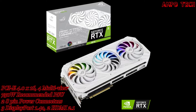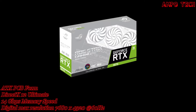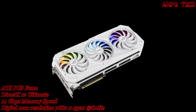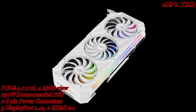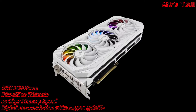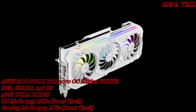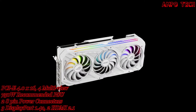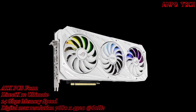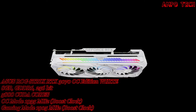Introducing the ASUS ROG Strix RTX 3070 OC Edition 8GB White Version Graphics Card. Take a look at this limited edition ROG Strix GeForce RTX 3070, which features a completely white colorway on top of all the generational improvements to the ROG Strix series. Now's your chance to build a high-end white themed gaming rig with the latest graphics technology.